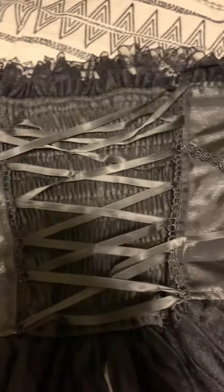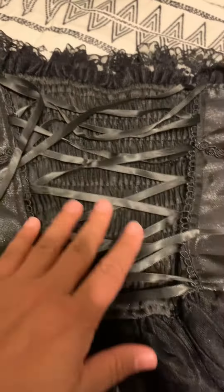Hi guys, I want to review this corset style top that I got personally for a Renaissance festival. As you can see, it's very versatile for many different looks — I was dressed as a pirate.